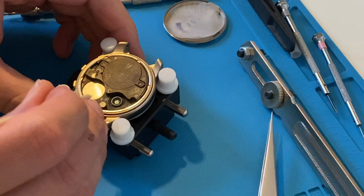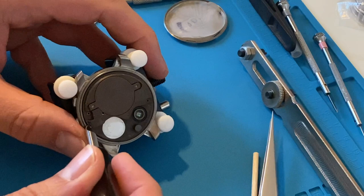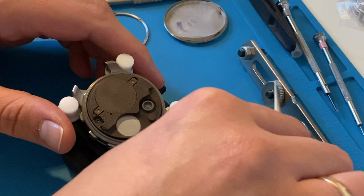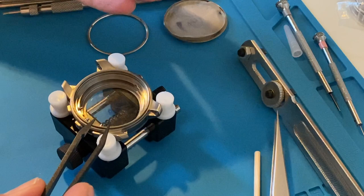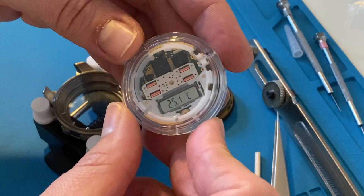Now I can use a simple wooden stick to just unwind the ring. Then I use a case opener to remove the movement from the watch case.